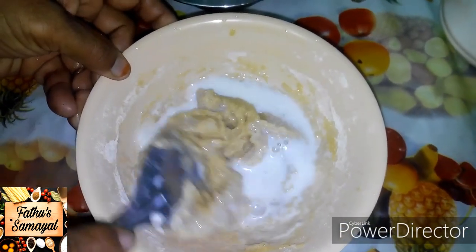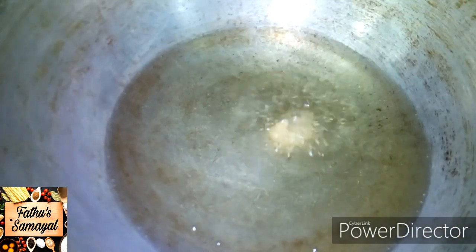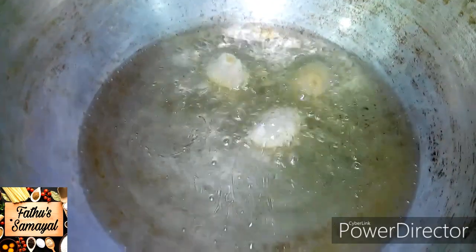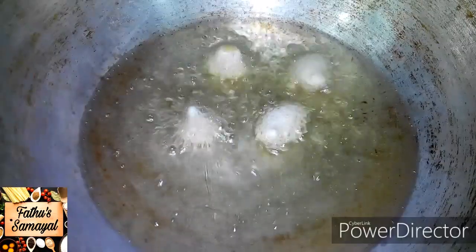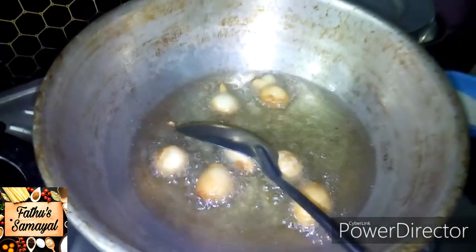You can adjust the quantity as needed. You can add texture to it. Cook until golden brown. It's easy to eat and soft.